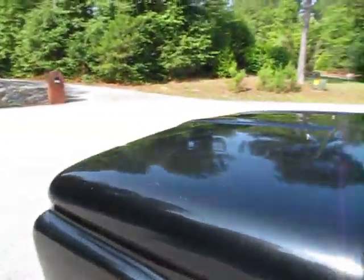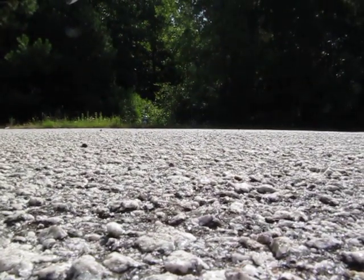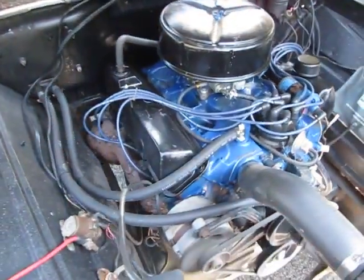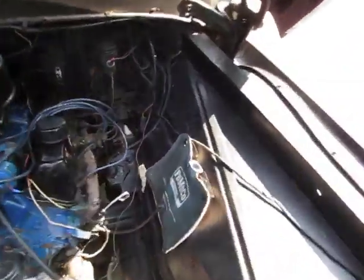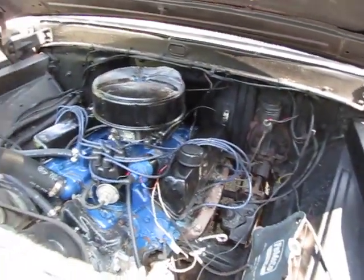The old man said he replaced those lifters on one side and I don't understand why he just didn't do the other. You can clearly hear it — could just be an adjustment issue. Other than that you can hear the engine sounds off a bit, but get down low and everything's quiet. There's no smoke. The carburetor's been rebuilt.